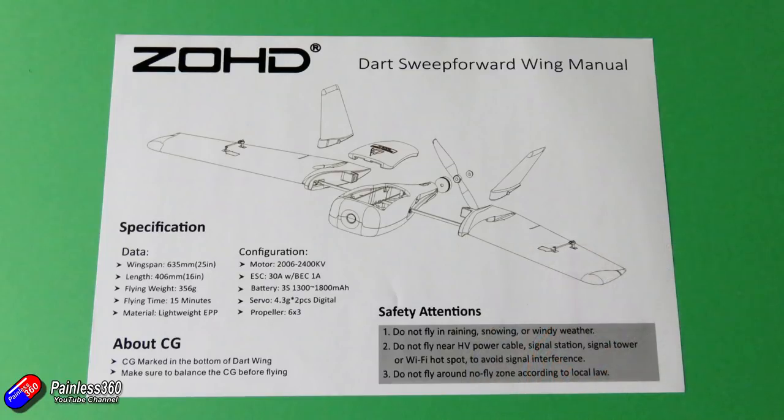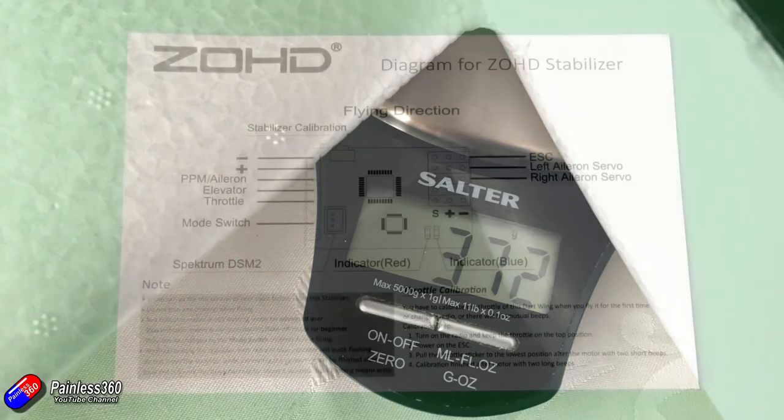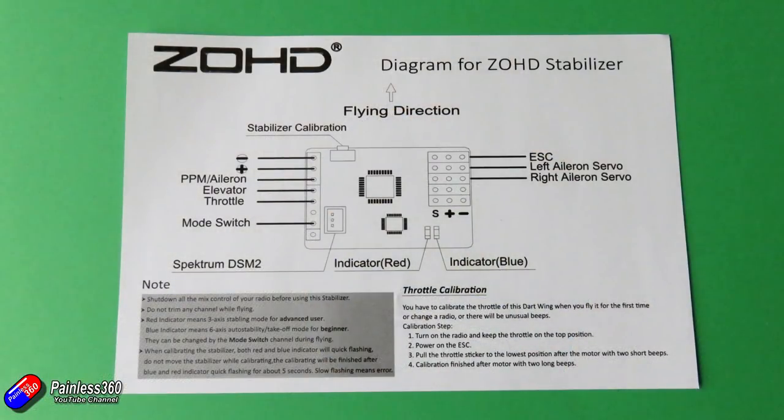Flying weight it says is 356 grams — I'll put a little insert showing where mine ended up. I've been initially test flying it with an 850mAh 3S battery, which gives me a centre of gravity spot on with the little CG marks under the wing. On the back of the manual there is the ZOHD stabiliser setup — very similar to the other ones we've looked at. You're only going to plug in aileron, elevator, and throttle, with no mixing on the radio at all, just straightforward channels. You're also going to have a mode switch to plug into the receiver.